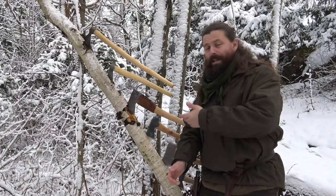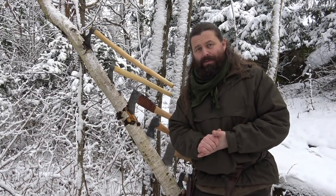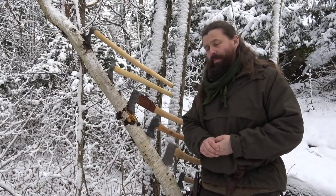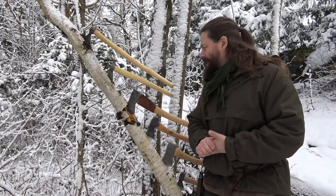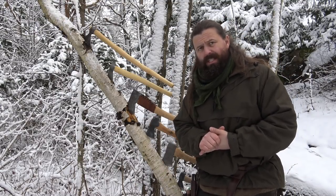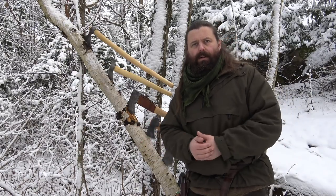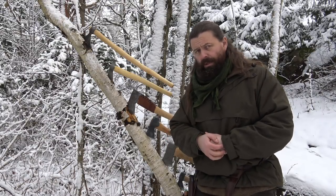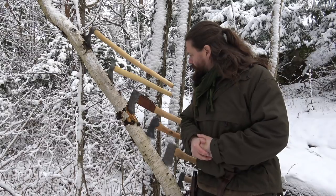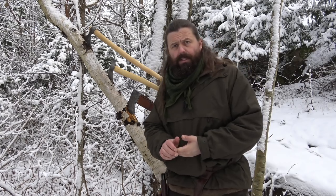Hi there, I have my axes with me today. If you are interested in bushcrafting and the outdoors, you are probably also interested in axes. I have been asked if I could talk a little bit about which axe should I get when getting into bushcrafting, camping, and hiking. I have brought the axes that I use at the moment and I'm going to talk about each and every one of these.